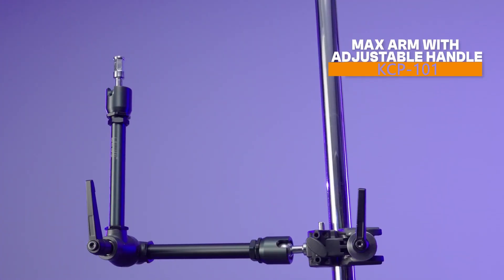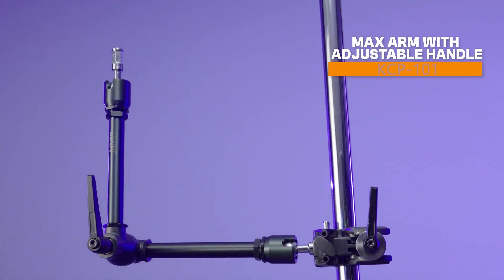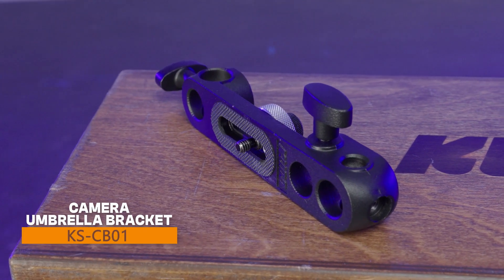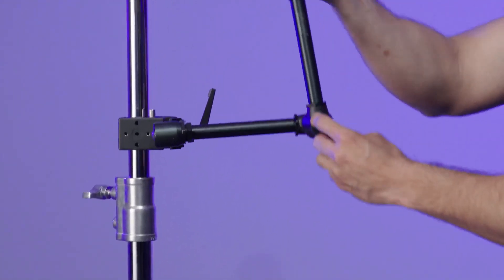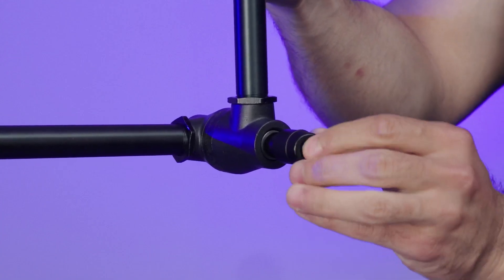This kit combines Kupo's max arm with adjustable handle and our camera umbrella bracket. The arm features a locking rosette and a kipping handle for easy tightening in any position.